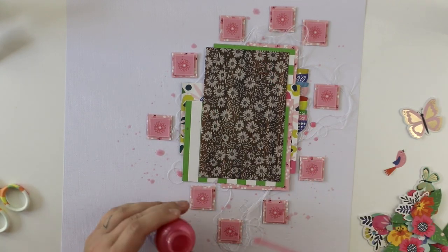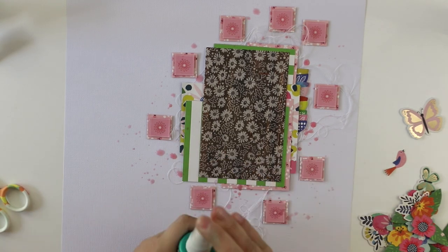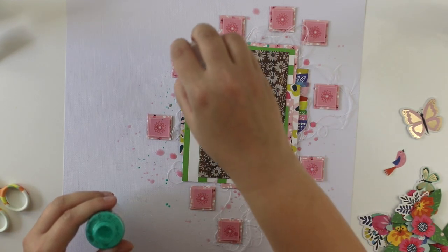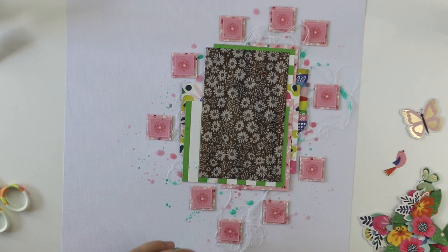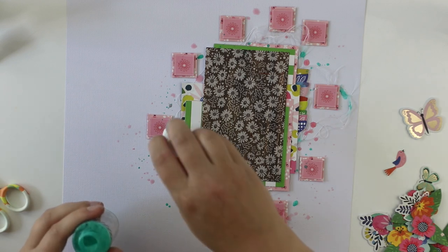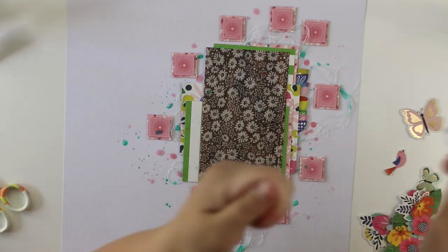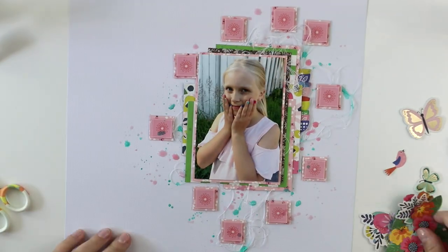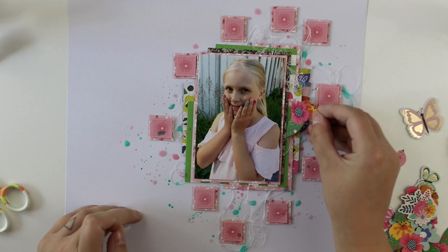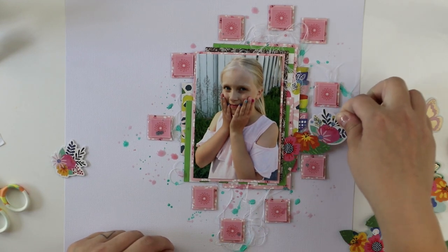Before I'm attaching the photograph, I'm adding a couple of drops of pink mist. I actually love using Heidi Swapp Color Shine mists, but I didn't have the pink one left, so I used another one. This mint Heidi Swapp Color Shine is also perfect and will bring some contrast to the layout, which is kind of cool. It will spread color onto the white background, and that's something I really want to do for each page — so it looks really smooth, like it should be there.